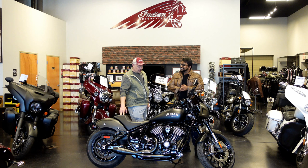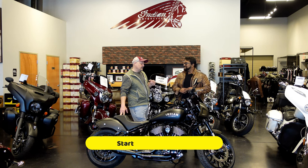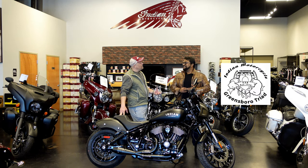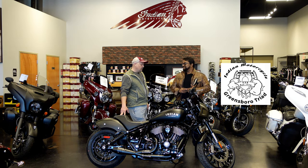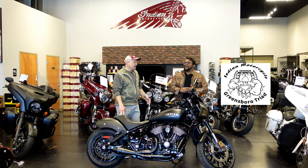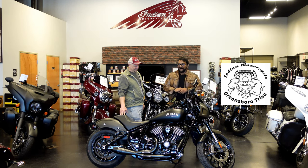What is this? This is the brand new Indian Sport Chief. We decided to go ahead and do some extensive mods on it. We've started a new division in our service department called 336 Mods — that's our area code, 336. We're doing some really cool stuff. A lot of it is performance oriented, some safety oriented, handling oriented, style oriented — but also catering to customers who want more than just the essentials.